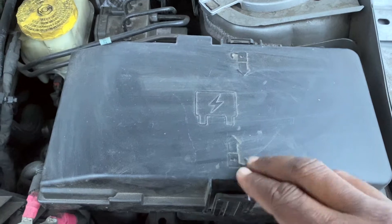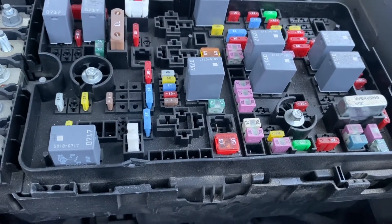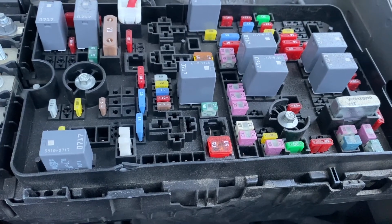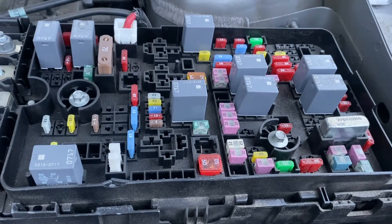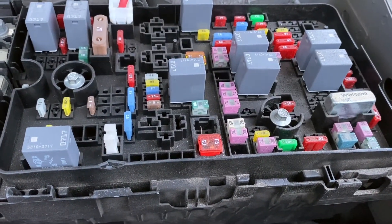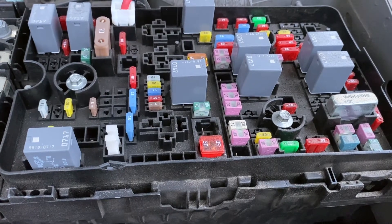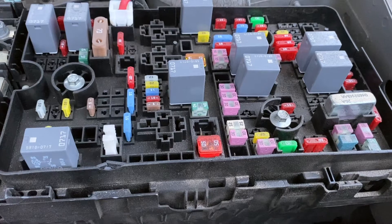Now here's the fuse box. The purpose of the fuse box is to house the fuses, and they're just like circuit breakers in your electrical panel at home. Fuses are like circuit breakers, except you can't reset them — you have to replace them, because once a fuse is blown or burnt out, that's it. Kind of like a light bulb once the filament is blown out — the bulb has to be replaced.